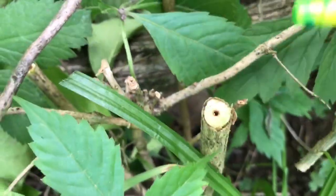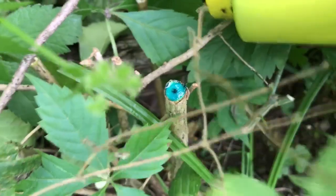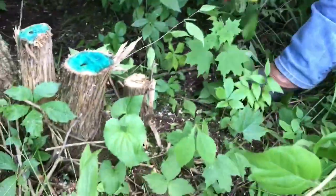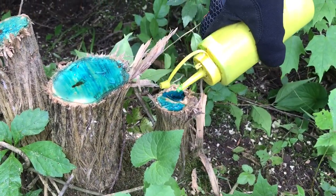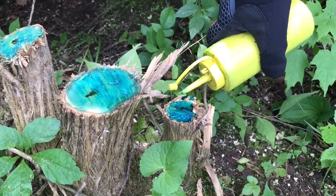Even the smaller ones, just put a little Tordon on, and you need to do it right after you cut it — this will kill its root system.